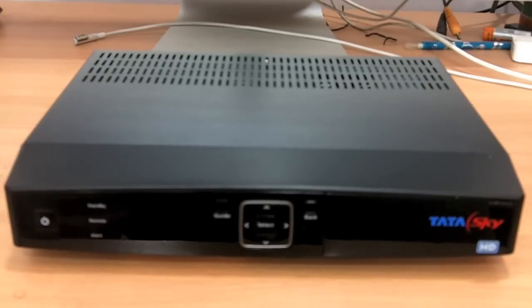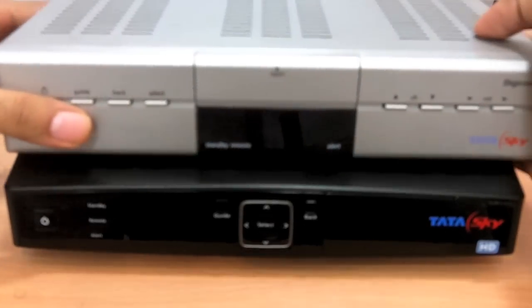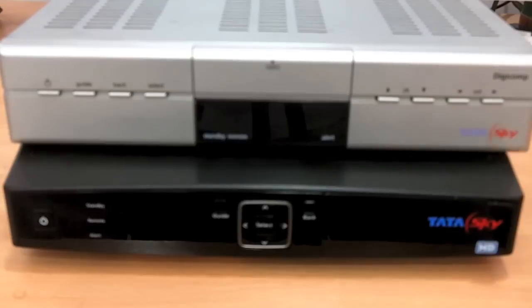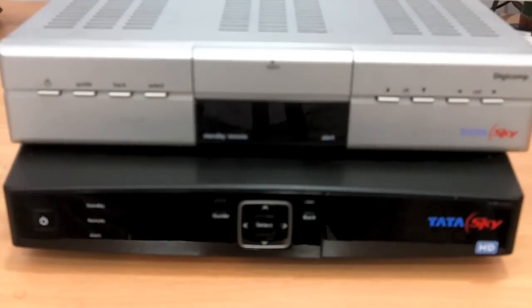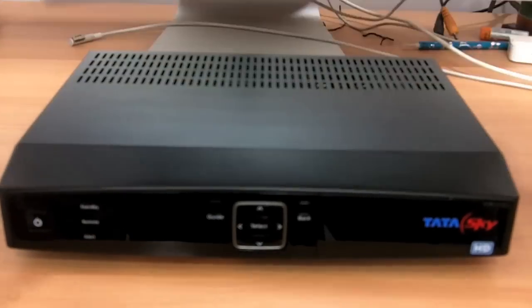If you compare the Tata Sky HD box with the old set-top box, it's a bit bigger. I have aligned them both — as you can see it's a bit bigger, but it also looks a lot sleeker. It's a bit lighter than the older box and much more streamlined.